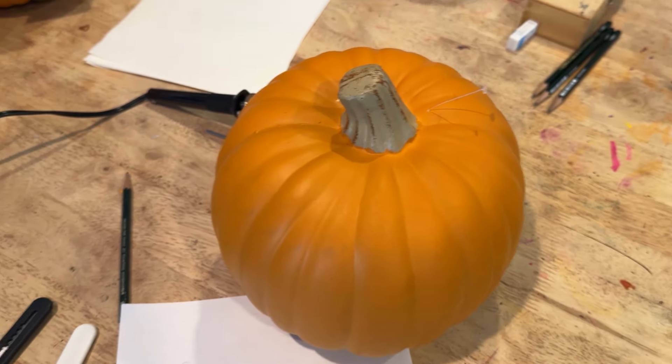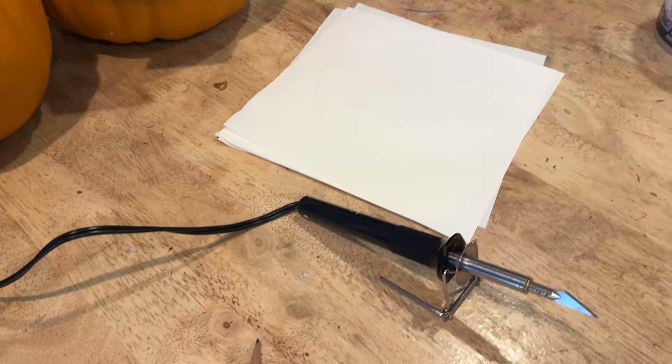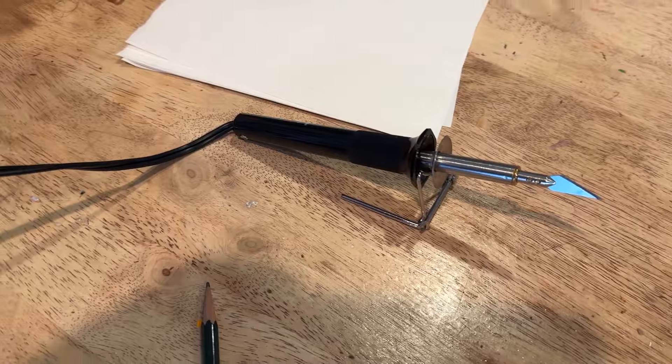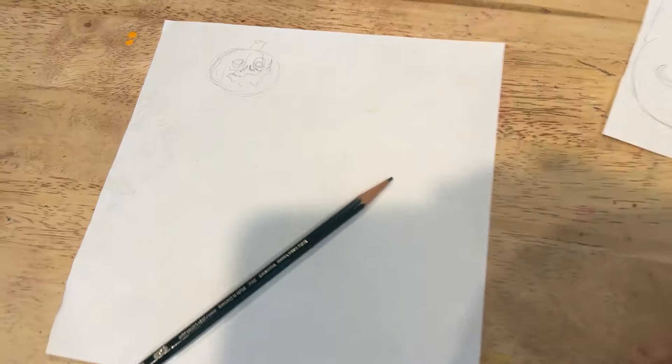We're using these foam pumpkins that we bought at a store in the after-Halloween sale last year. To cut them we're going to be using a hot knife and also a normal exacto knife. The first thing that we did was sketch out our ideas on paper so we could work that out before touching the pumpkins.